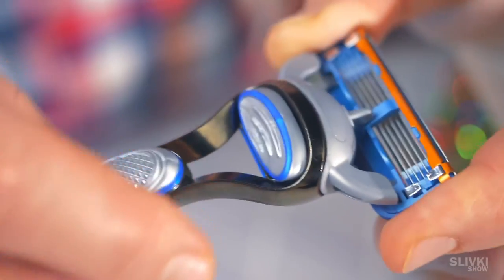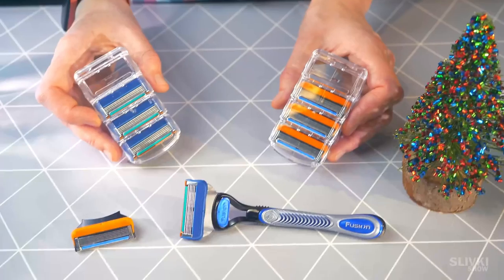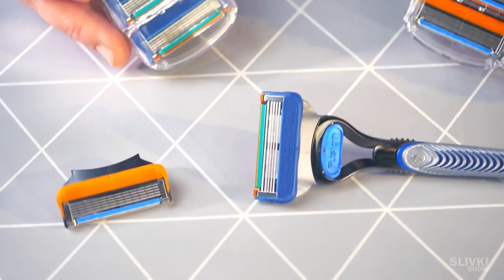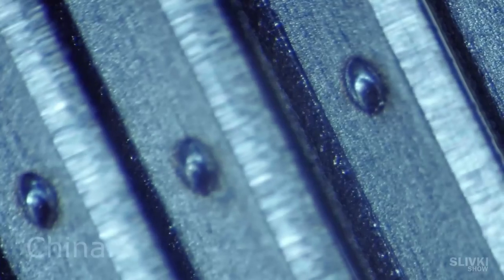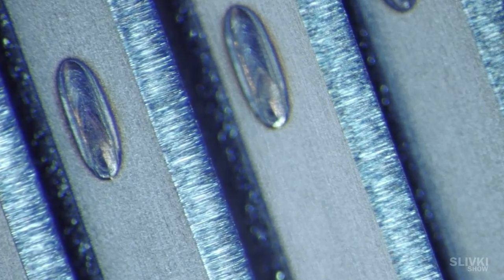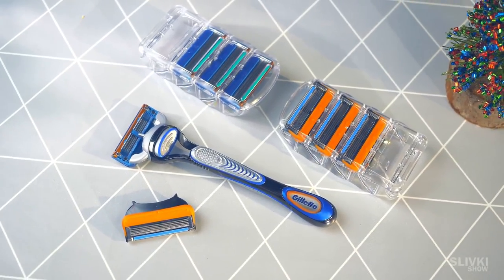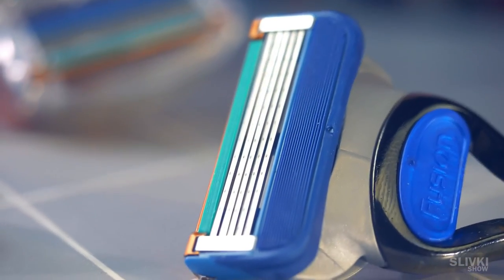Just like the original, the Chinese cartridge sits easily on the original's base. I tried shaving once with both versions and didn't notice any difference. Under the microscope, the blades look very similar. The only thing left in question is durability — how many shaving sessions will it endure compared to the original? Tell me in the comments if you have any experience with this.